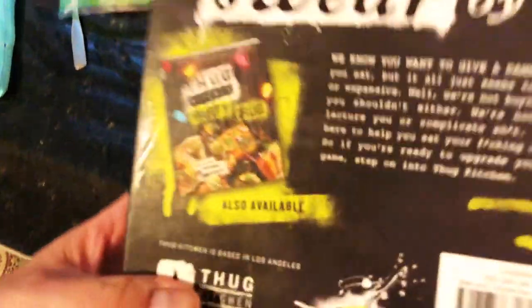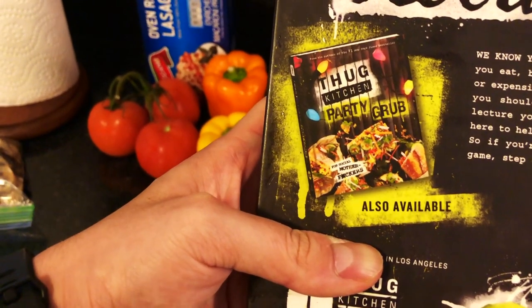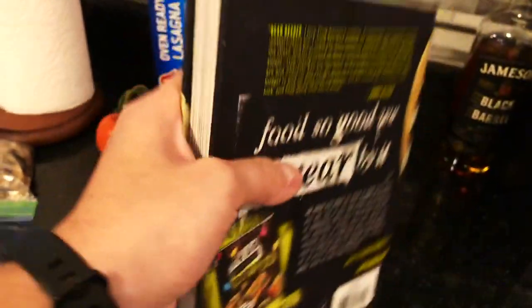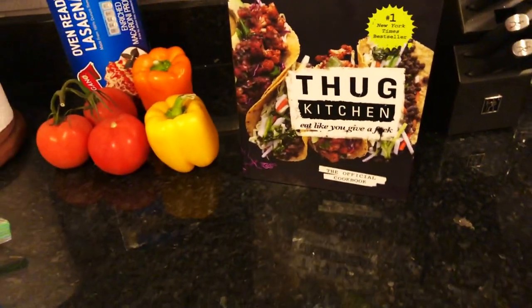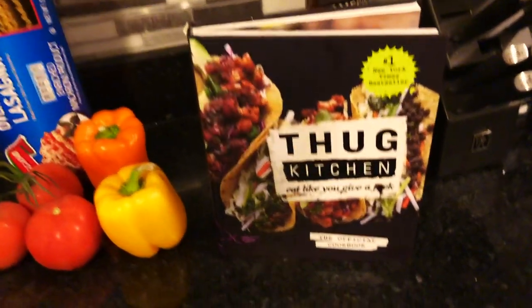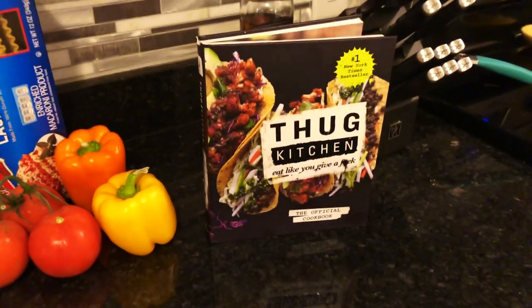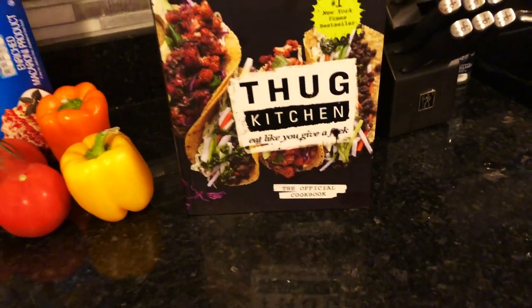They also have the Thug Kitchen Party Grub, which I think is what we're doing next — I can't wait for that. But I'm actually excited for this one tonight. Go out and get your Thug Kitchen — I'll leave the links below where you can get it, or you can come to the website What's Good Life. And now it's on to our cooking!